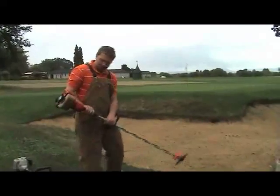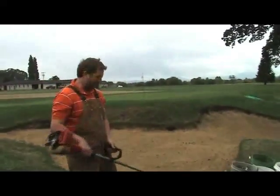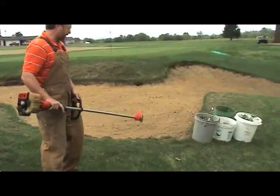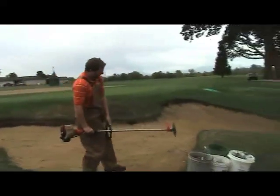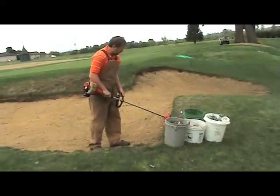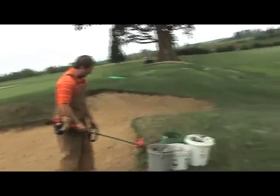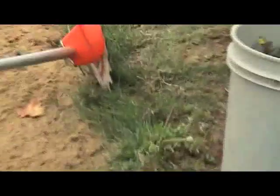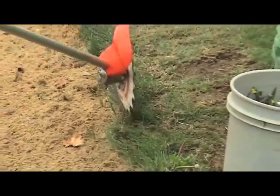Our finishing touch will be to take the weed eater and come back through to clean that up. When we use that, we're going to want to have long pants on — something to cover your shins — because it's going to fling sand at you. With the Red Max Reciprocator, we want to run it at a perpendicular angle, just taking out the tissue, the leaf blades, as little of the plant as possible. We want to get it at a straight up and down angle; it's going to go into the sand about two inches or so.